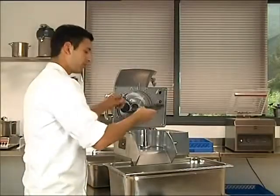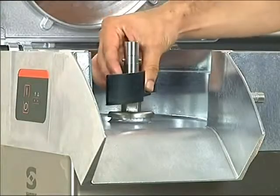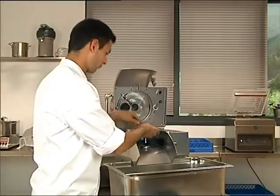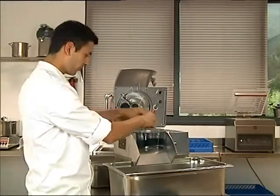I'm now swapping out the standard ejector blade for the long slicing blade, along with the 5mm disc, and the cap specifically designed for large products such as whole cabbage.